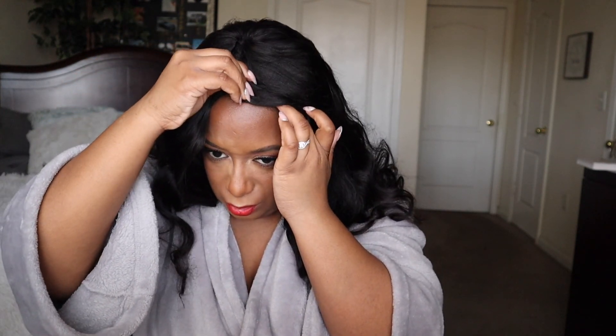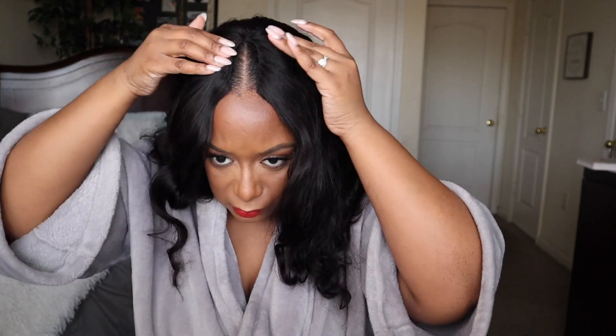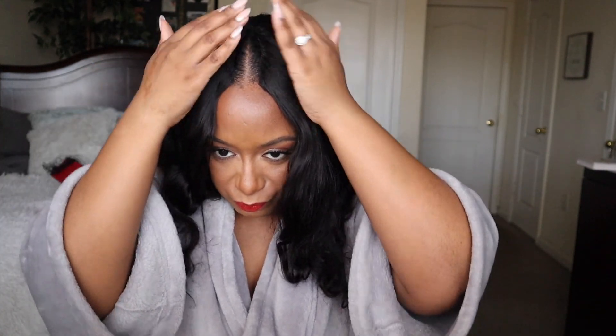I see where they were attempting to go with this. Did I clamp everything? I see where they were attempting to go with this. The only problem I have is my head is small — I didn't realize my head was small.